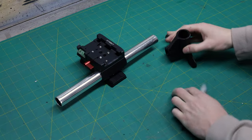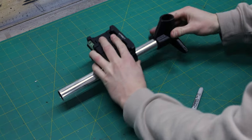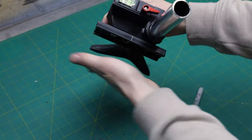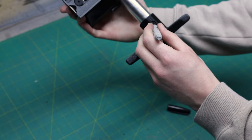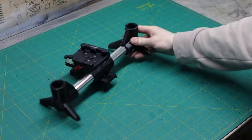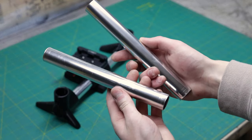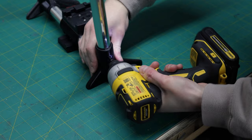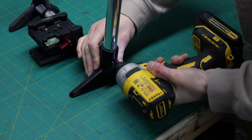Moving on to the feet — slide one of them on one end with the long foot towards the back, and make sure the Manfrotto plate is perfectly parallel to the feet. Mark the placement of the hole using a sharpie and drill it. After driving in the screw, add the other foot and repeat the same steps. Take out your two 9-inch tubes and insert them in the holes on the feet. After drilling the holes and driving in the screws, you should be left with a really sturdy assembly.